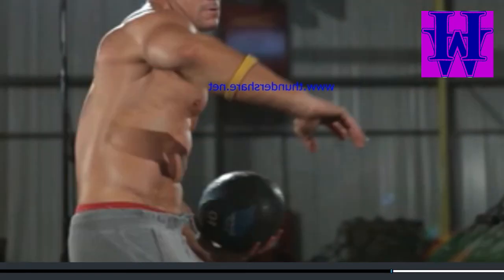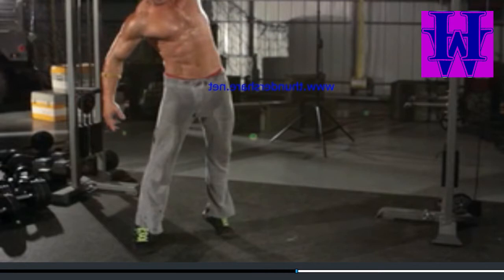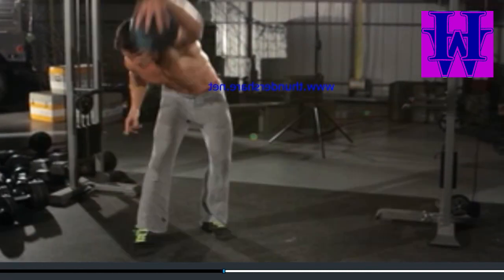flex the shoulders, spine, and hips to throw the ball hard into the ground directly in front of you. Catch the ball on the bounce and continue for the desired amount of repetitions. From the opposite side.